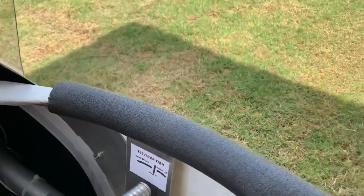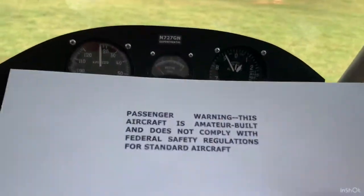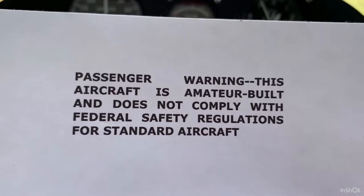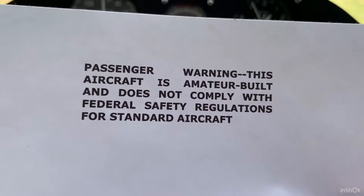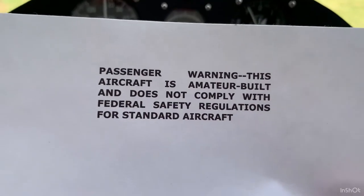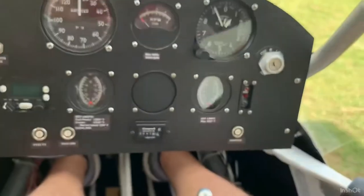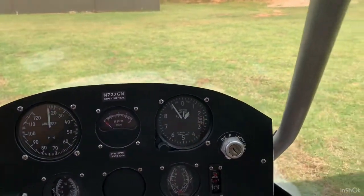One more I have to add — in view of the passengers — is the passenger warning placard. This is part of compliance with placarding, I think it's FAR Part 45 or something. It reads: 'Passenger warning — this aircraft is amateur built and does not comply with federal safety regulations for standard aircraft.' In other words, this is not a standard airworthiness certificate — for a certified airplane. This is an experimental, which is a special airworthiness certificate. Not to frighten anybody — it doesn't mean it's not safe, it just means it doesn't have the same regulations that a certified aircraft has.